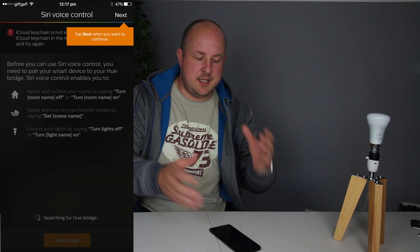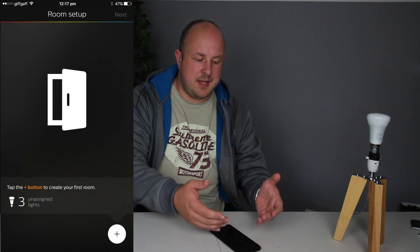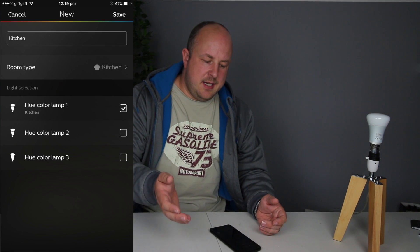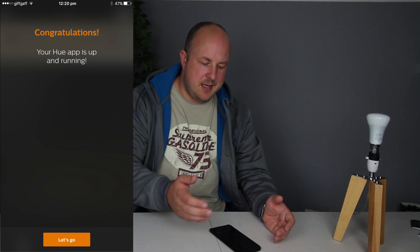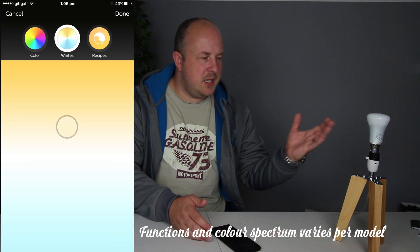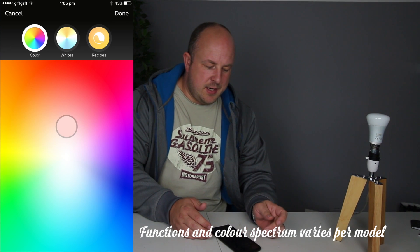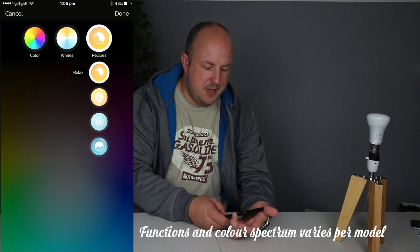It detects the home hub in the app, then all you need to do is next, next, next. You can rename the bridge or hub, rename the bulbs, create your own rooms and assign the lights to them. So in here we're going to call this the family room bulb — I have the family room set up and the family room bulb assigned.